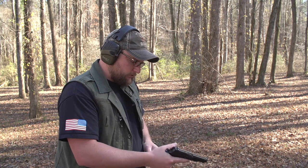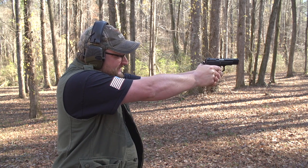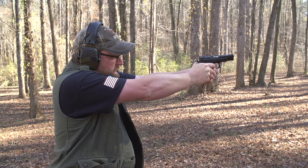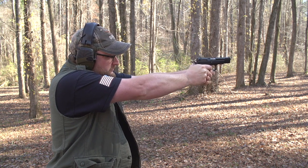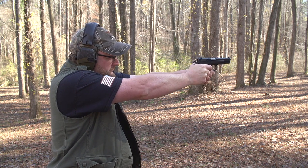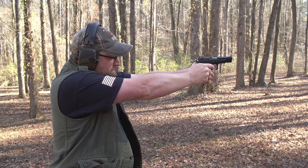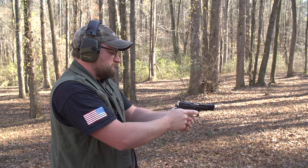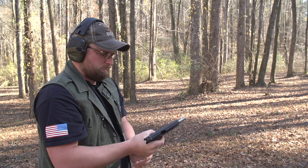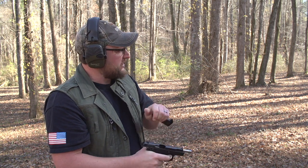We're going to try some 124-grain Aguila ball ammunition just to see if we got our little problem sorted out. One thing on this gun I still need to do is replace the springs. Hopefully she's working right or I'm going to look like a real fool. Very cool — the gun's working right, we got her fixed up. That's all it was.